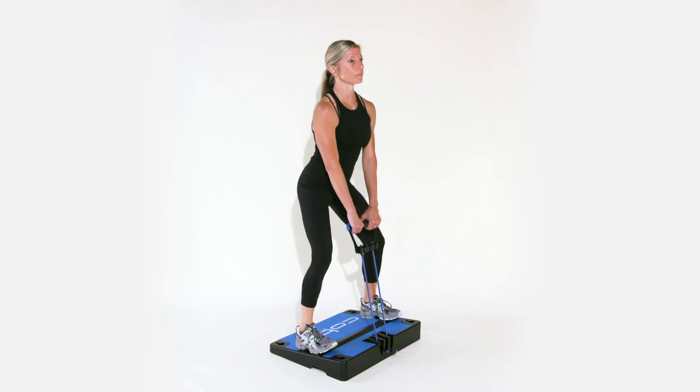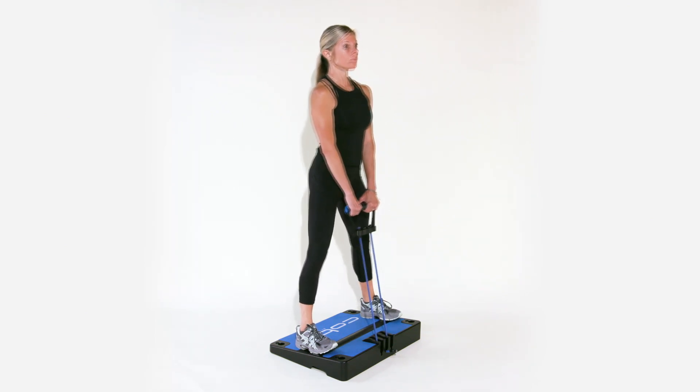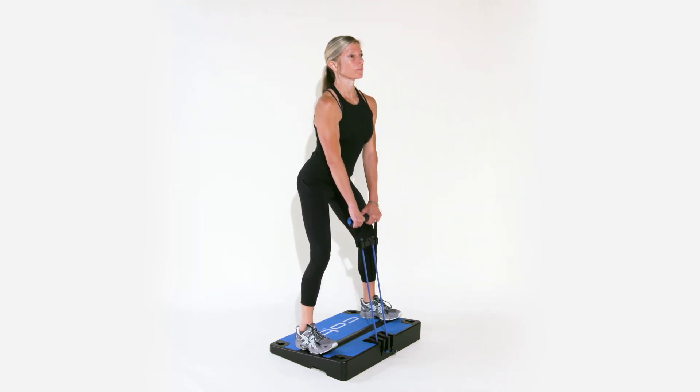Holding the cable with both hands and centered to your midline, begin your squat by hinging at the hips and reaching your glutes back and bending at the knees.